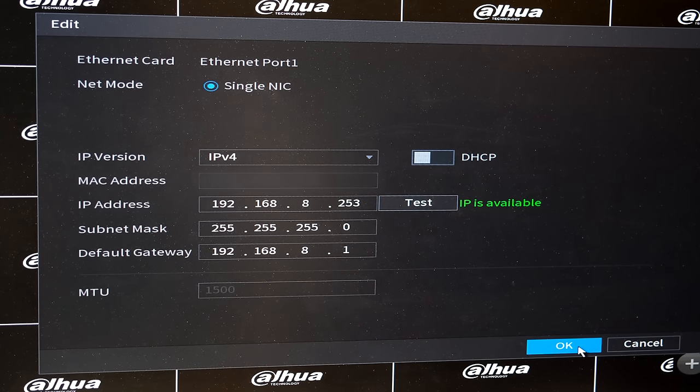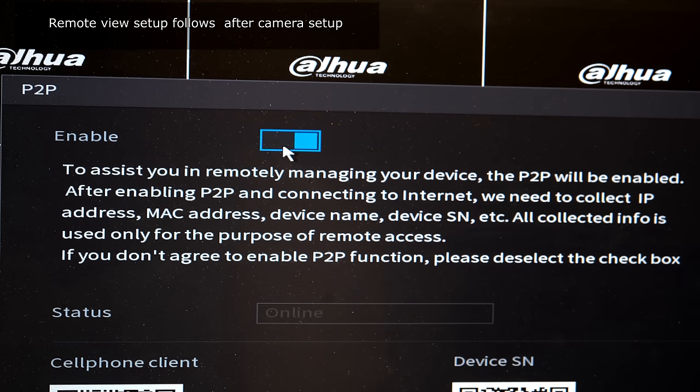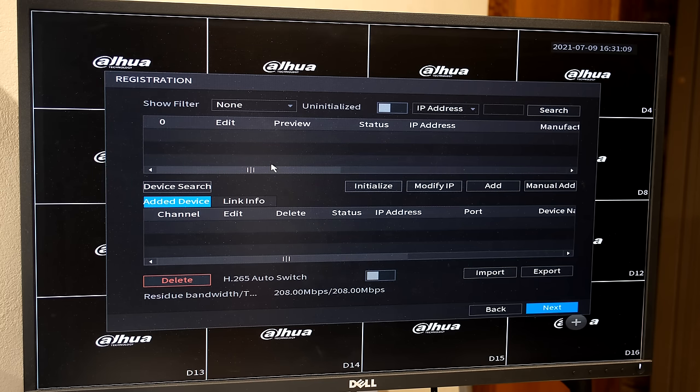On the next page, they ask if you want to enable peer-to-peer (P2P) sharing. If you're going to use the QR code for remote view you must enable this. If you're setting up remote view using port forwarding you can disable it. In my case I'm going to show remote view via QR scan, so I'll leave this enabled. The next screen asks if you want to add cameras — I normally skip this and let the NVR reboot to activate the new IP address.